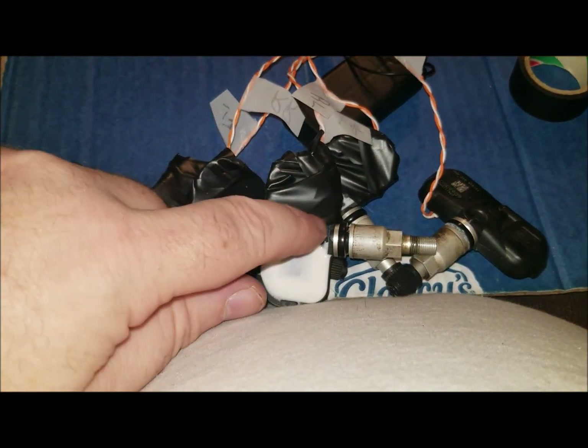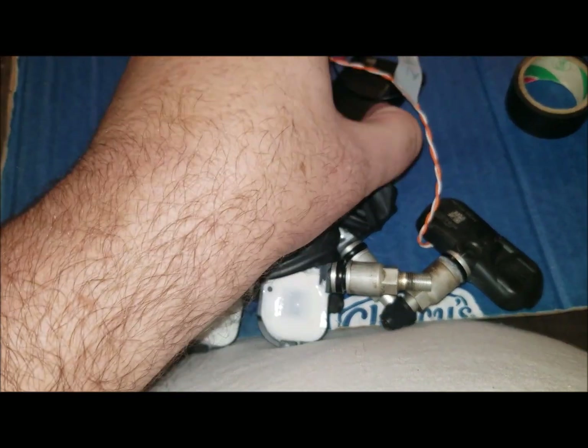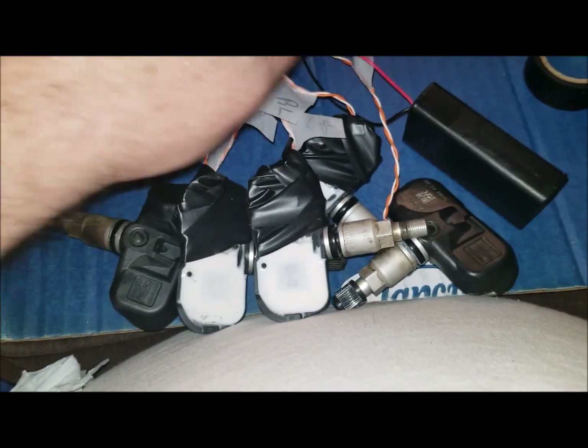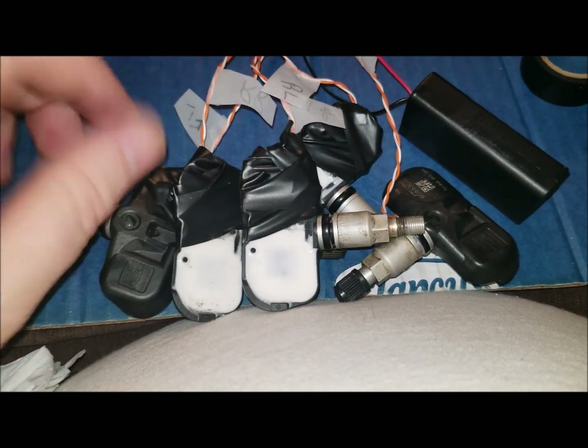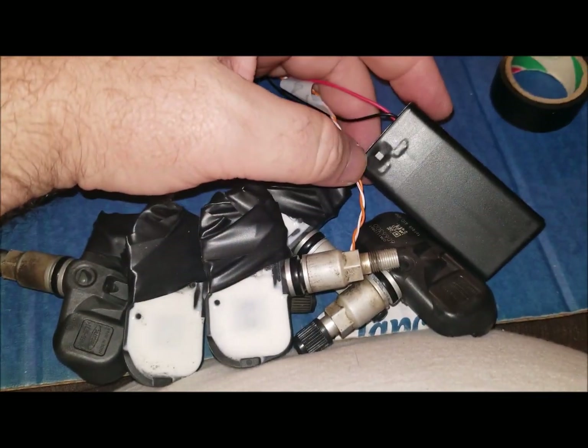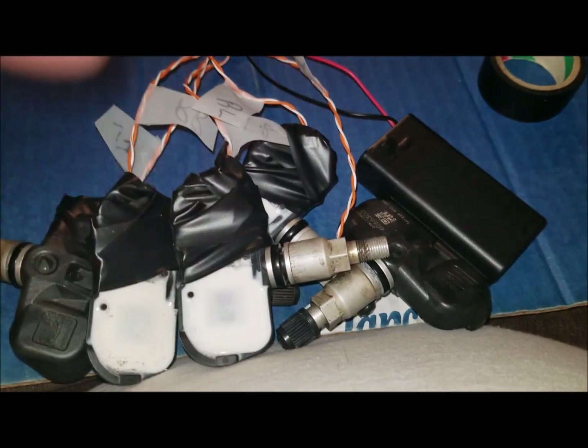Relearning means basically the car relearns each and every one of these IDs. You have to have the power on. After you do it, my understanding is you can't take the power off of them - but I could be wrong. So the power is on, and the switch is taped to the on position so I don't accidentally turn it off.